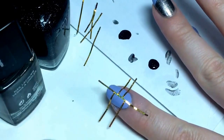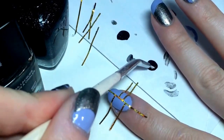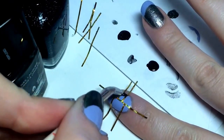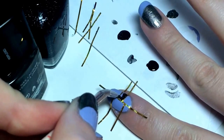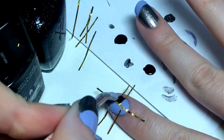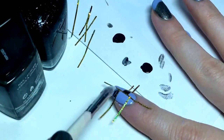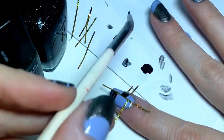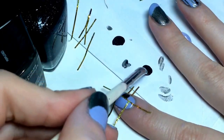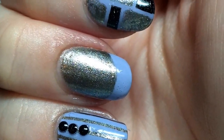On my pointer finger, I added two strips of tape making two skinny sections. I'm going to use this little brush with the Zoya polish and carefully fill in between the tapes — one section on this side and two on the other. Then I'm going to do the Sephora X polish on the other three spots. I'll show you what that looks like in a minute.